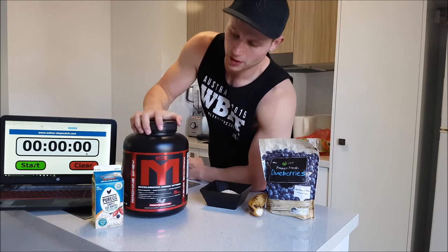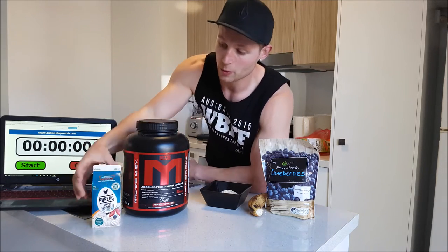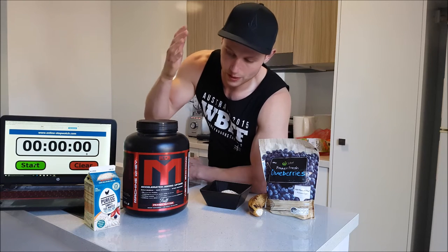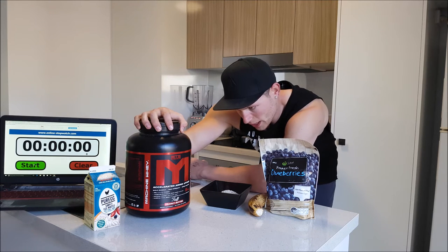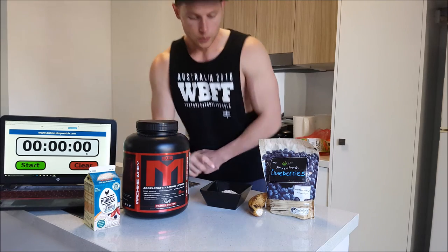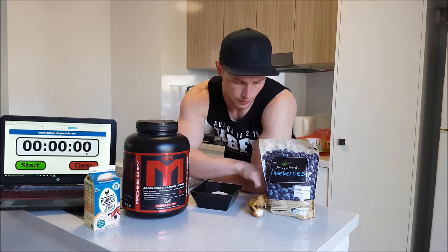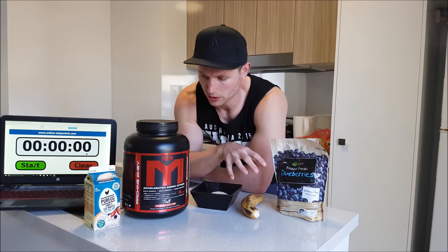Today the two protein sources I'm going to be using are egg whites, which are also going to be used as the liquid to make the smoothie. Egg whites when blended go a little bit more fluffy, so it makes more volume and gives the consistency of a thick shake, which is really nice. We've also got whey protein — this is MTS whey and the macros are 2 fats, 4 carbs, 25 protein. We've got 60 grams of oats — that's two serves — just plain oats, one banana, and some frozen blueberries. Those are the three carbohydrate sources and the two protein sources.